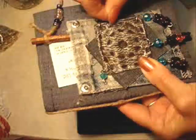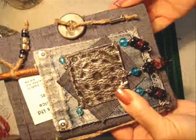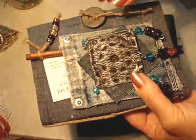And there you go. That's how you can make your very own quick refillable journal.